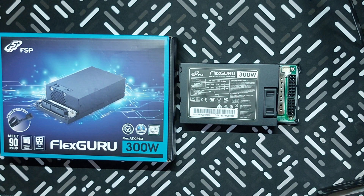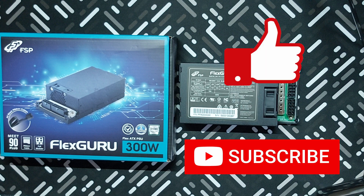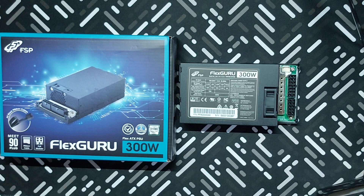So that is it for this unboxing of the FlexGuru Flex ATX PSU, 300W version from FSP. If you like this video, click on that like button, and consider subscribing to my channel for more unboxings and other videos like this. By the way, watch out for my SFF build video, which as I mentioned will make use of this particular PSU. Thank you for watching, and as always, see you again in my next video.